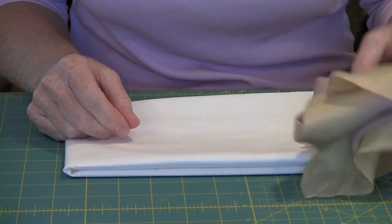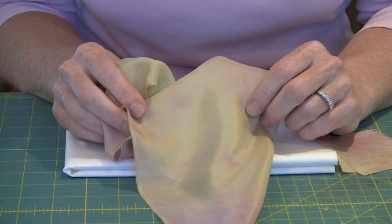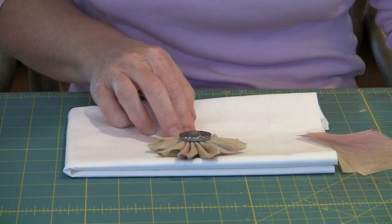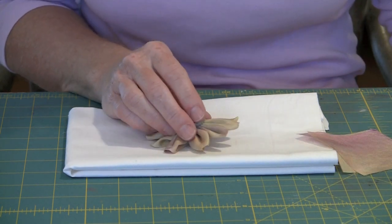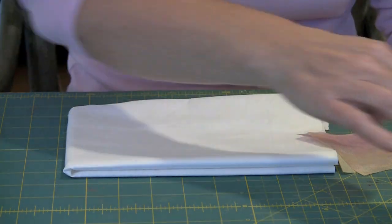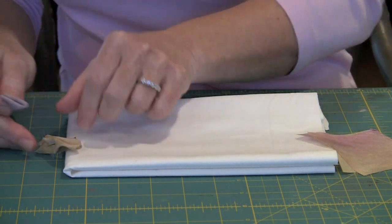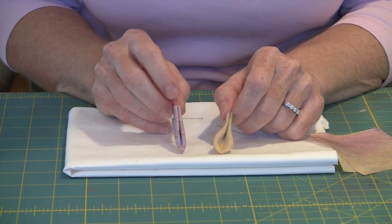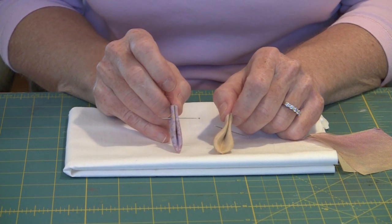We're going to start today with silk. This is some Habitai silk that I dyed using the Adirondack Color Wash Spray. And this is a flower I made using some fabric cut from this piece. I want to show you how you can go about folding silk, and I'm going to work with three-inch squares. We're going to work with the folded petal from the book Kanzashi in Bloom. One of the things with silk is that it tends to want to flow and do its own thing.